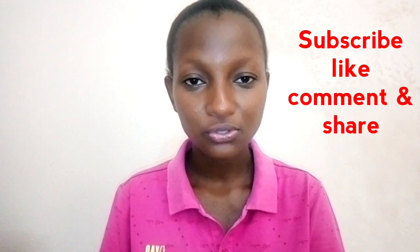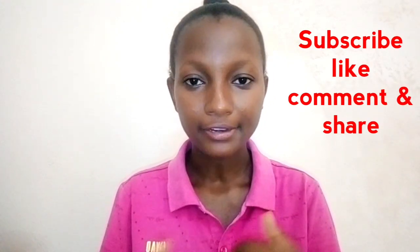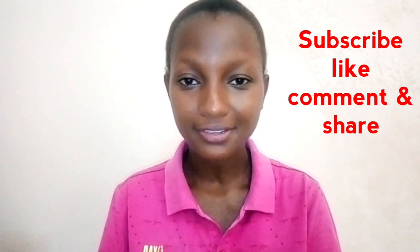So guys, this is for today. Hope you like it, and if you have any questions let me know and comment in the section box below so that I can see it and answer you. Don't forget to like, thumbs up, subscribe — and if you are new to this channel, also share so that others can learn from here. That's for today. Sharing is caring. Have a nice day, bye bye.